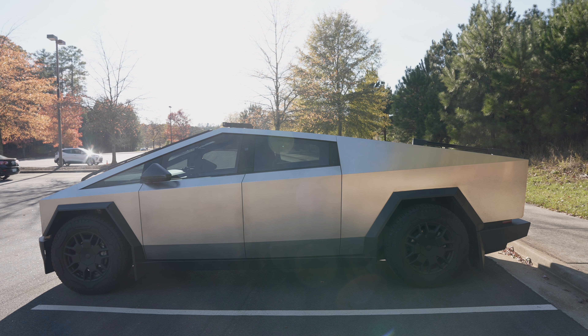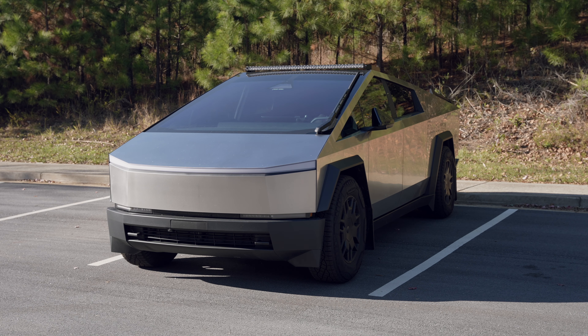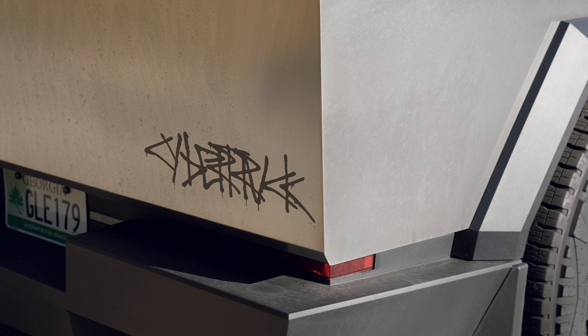The exterior of the Cybertruck doesn't display any brands or car name. It's not really necessary, but I bought a decal with a cyber font and attached it to the trunk for a design touch.